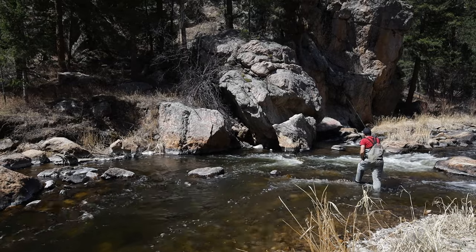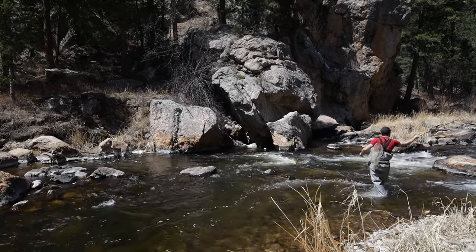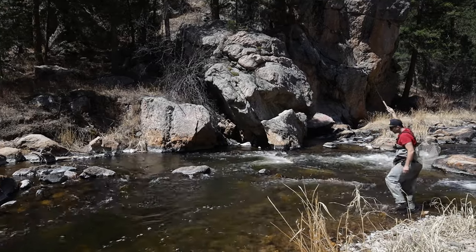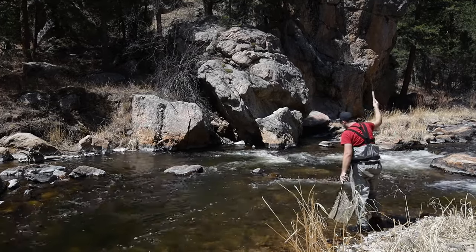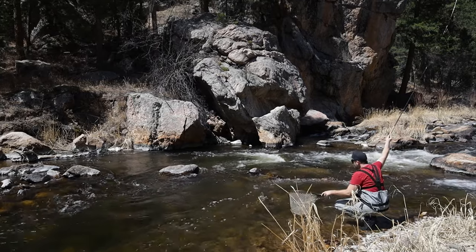Let's hit this pocket right here. There he is — a little cave-dwelling brown. They're always chilling in spaces like that. One of my favorite reasons to catch browns is just being able to target them in places like that.